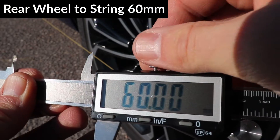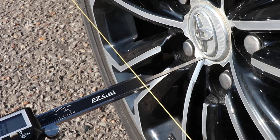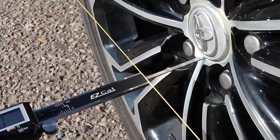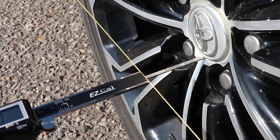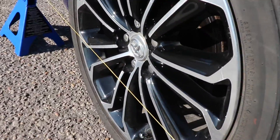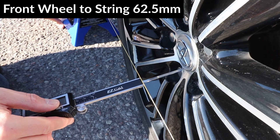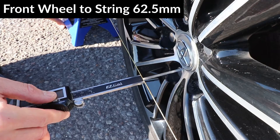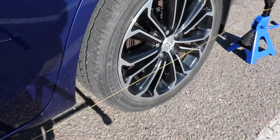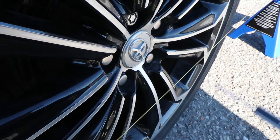I'll set the caliper to 60mm and lock it in, then move the jack stand until the distance from below the hubcap to the string is 60mm. I'll do the same on the front wheel but set it to 62.5mm. Make sure to set the caliper to the proper size each time you measure if your front and rear track widths are different. If your front and rear track widths are exactly the same, then you can use the same distance on both the front and the back.